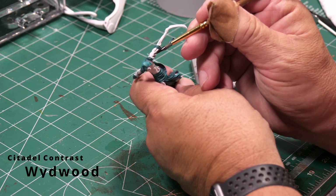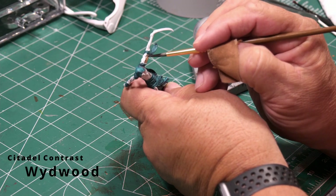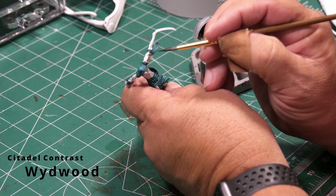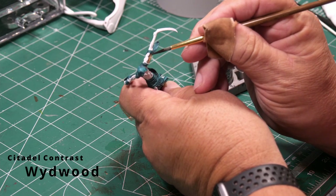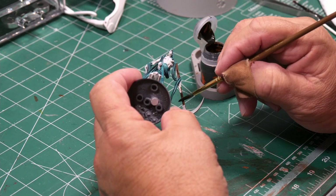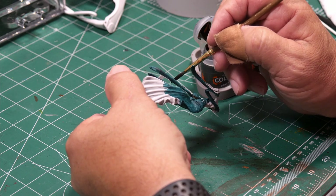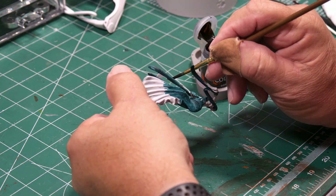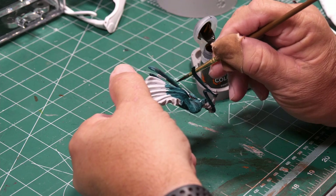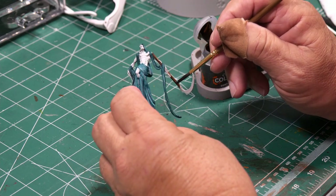Continuing to add base contrast colors, I have Wildwood here. This is going to be the finish color of the sickle's handle, because I wanted to make it look like old wood that's been around for years. That's just a quick coat of Wildwood onto the handle of the sickle.